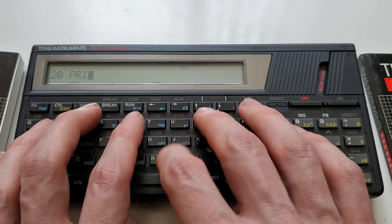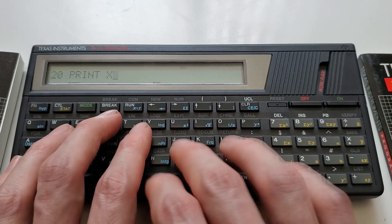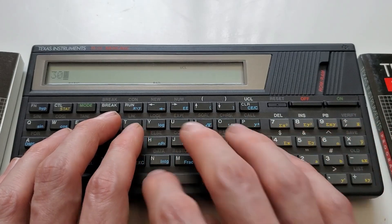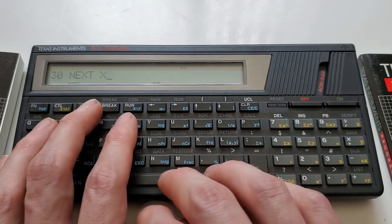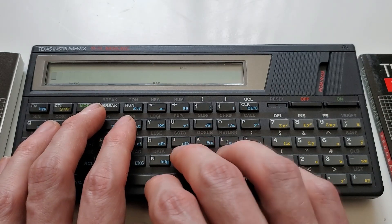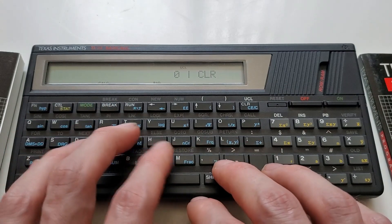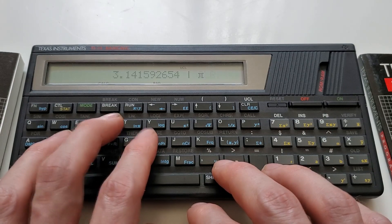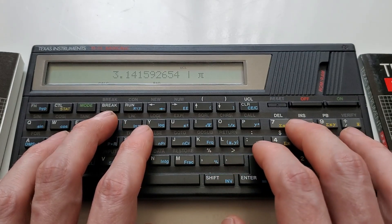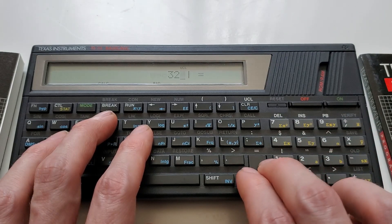This keyboard wasn't just made for typing BASIC, though. As you can see, it's got a lot more calculator symbols on it than the CC40's did. Unlike the CC40, the TI-74 has a calculator mode you can switch to by pressing the mode button, and in that mode all your letter keys now perform their calculator functions. Which is nice, I suppose, but personally I'm here for the coding more than the calculating — so not really the point for me.